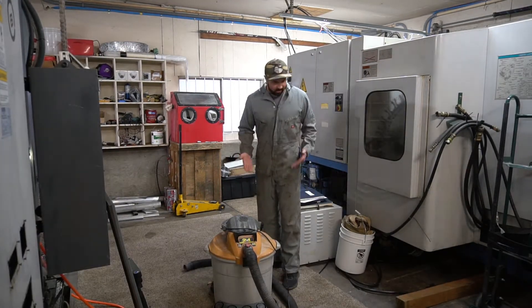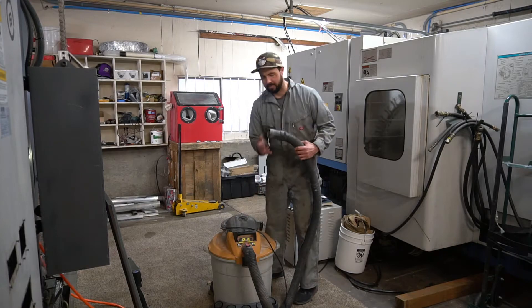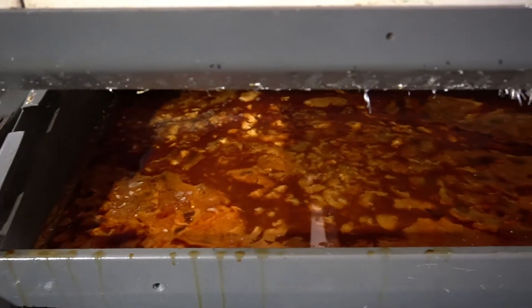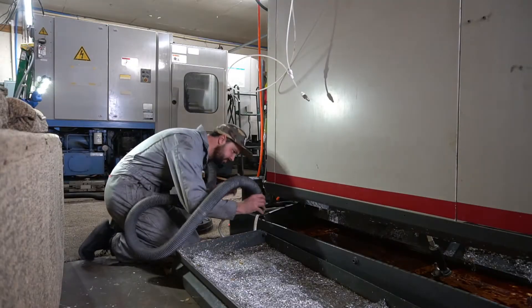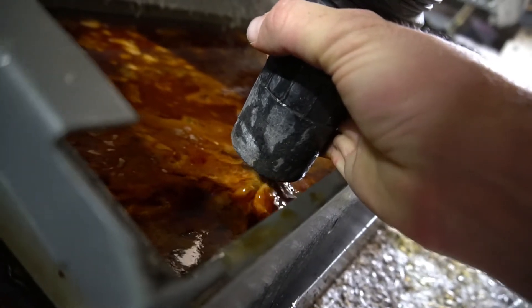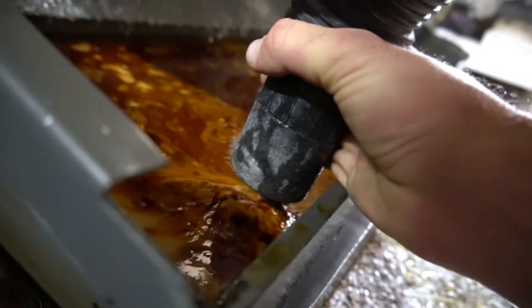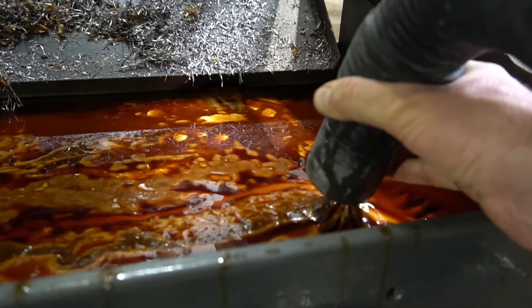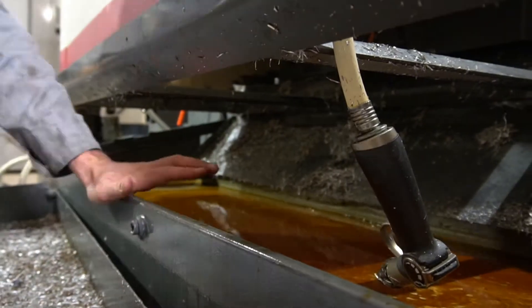Alright, it's the next morning. Let's see if it will turn on — fingers crossed. Let's get started. This could get really gross really fast. Alright, well we've made some progress; we still have some gross stuff on top, but it's a little bit better.